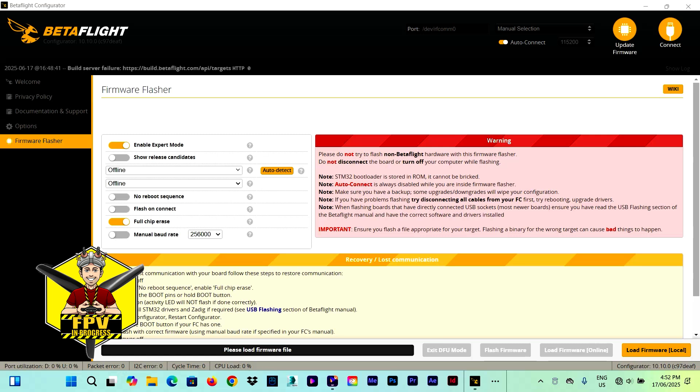Hi everybody and welcome to my channel. In today's video I will be showing you how to flash the Betaflight 4.5 firmware on your flight controller in a complete walkthrough FPV video tutorial.